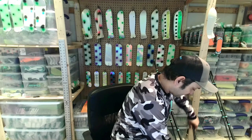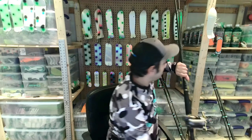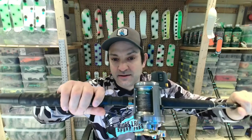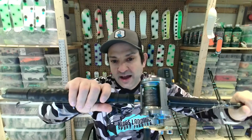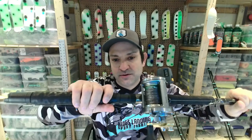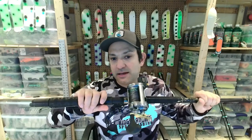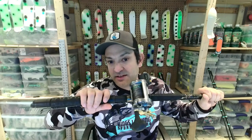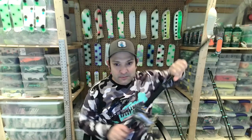For weighted steel, I've got one right here — this one's a 125, which gets me down around 22 to 23 feet. I'll use a 125, a 150, a 200, and a 250. That's what I'll use when running weighted steel.